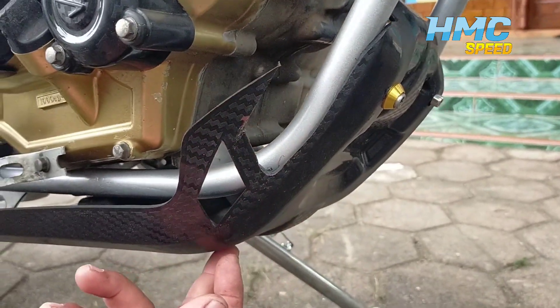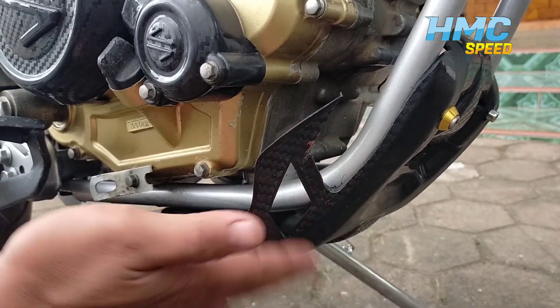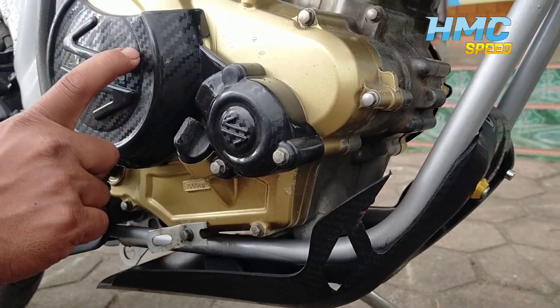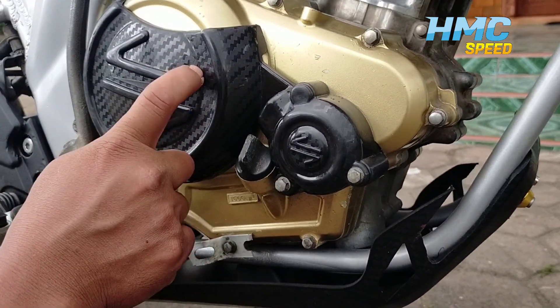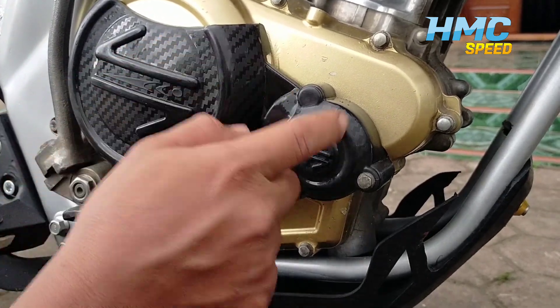Kita gunakan pelindung mesin ya guys. Tandanya kena bentur-benturan batu-batuan, kan kita ada pelindungnya — ini komplet, kemarin beli. Ini juga aku lupa berapa, guys ya. Kemarin owner-nya yang beli sendiri sih, mungkin berkisaran seratusan lah mungkin, ini sama ini komplet.